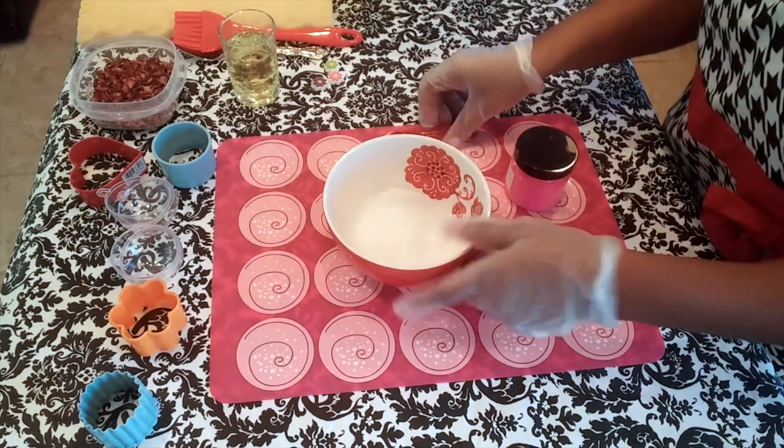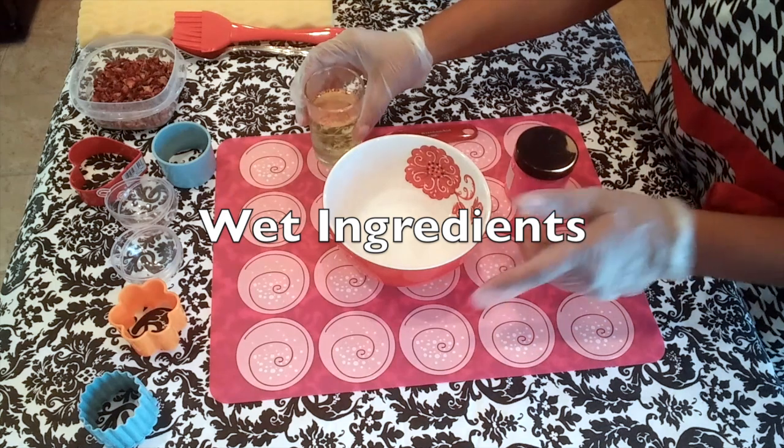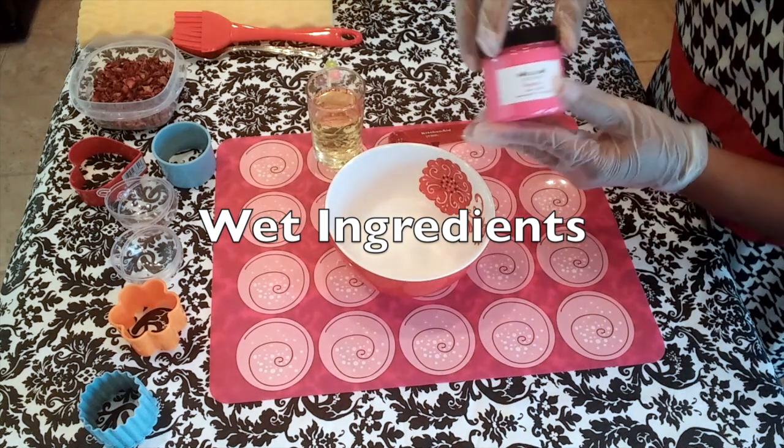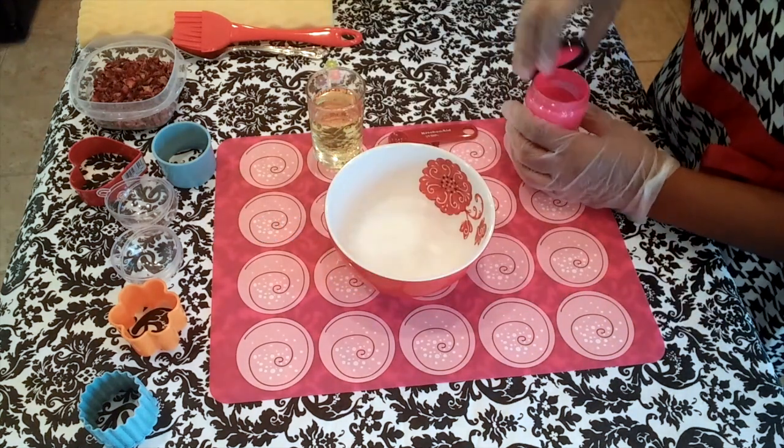I've also measured out my Epsom salts separately, as well as my wet ingredients, which consist of distilled water, rubbing alcohol, and my fragrance oil.